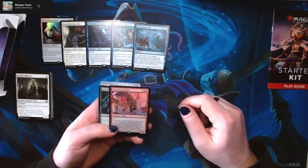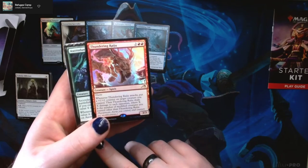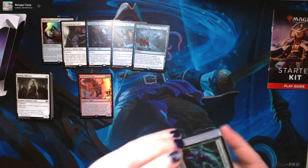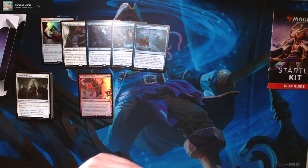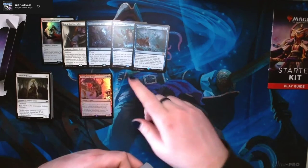Now let's take a look at our Jund deck, which is red-green. The poster child is Thundering Raiju — this beautiful shiny version of Thundering Raiju. I do want to test out these decks on Arena to see which one feels better to play, because I won't have an opportunity to play them against each other right here. And just so far — this could just be me being an absolute fan of the Hullbreaker Horror and the Dream Shackle Geist — Hullbreaker was on my wish list for a very long time.